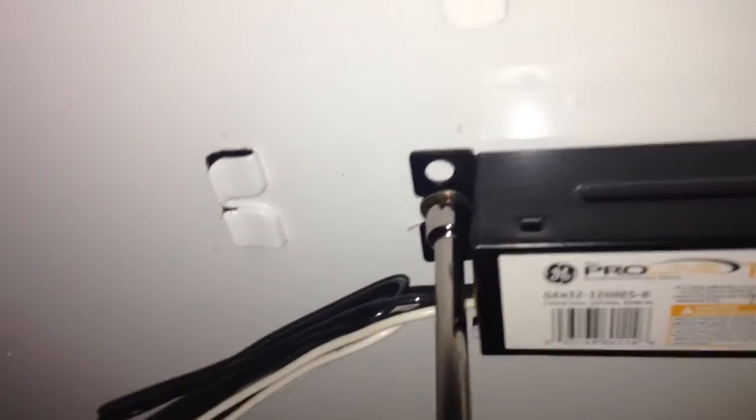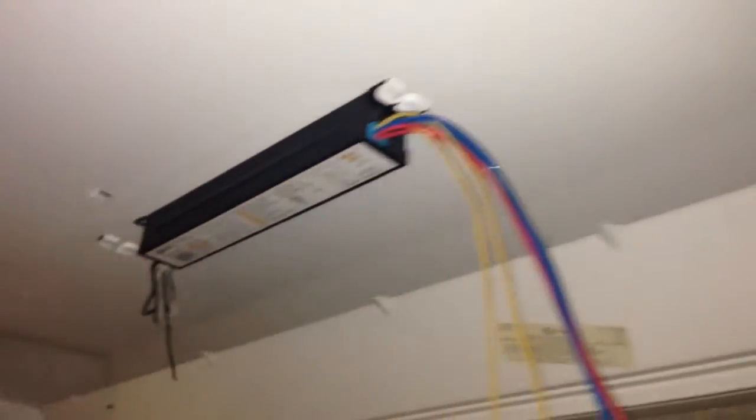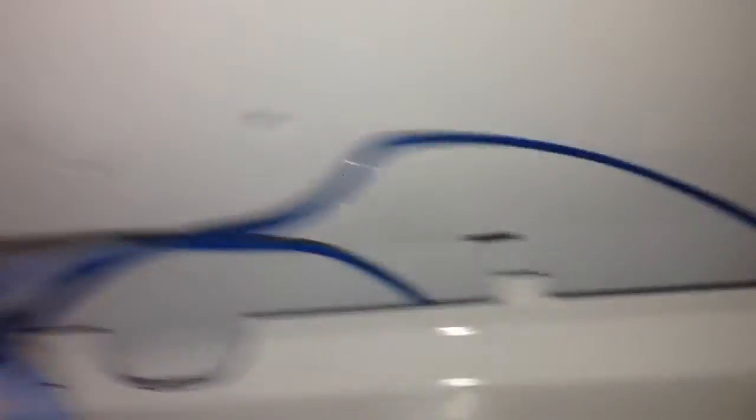I'm going to go ahead and do the same thing to these other two. Now I'm going to mount my ballast using the screws from the old ballasts. It goes right into the hole — nice and tight. We've got it mounted. Now I put all these tombstones into the bracket and push them up through the holes. Make sure no wires are showing — hide them all behind. Just push it up and it clamps in.